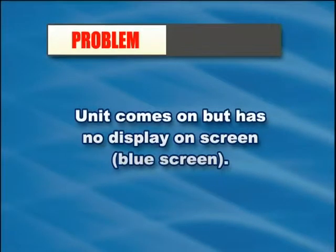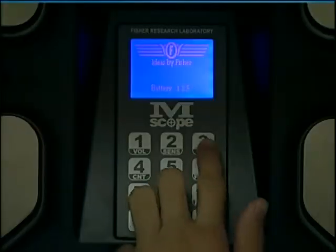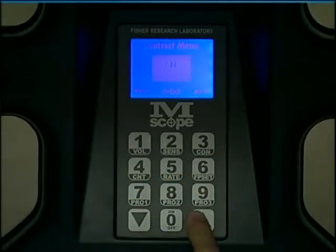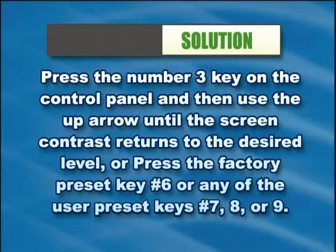If the unit comes on but has no display on the screen — a blue screen — press the number 3 key on the control panel and then use the up arrow until the screen contrast returns to the desired level. Alternatively, press the factory preset key number 6, or any of the user preset keys 7, 8, or 9.